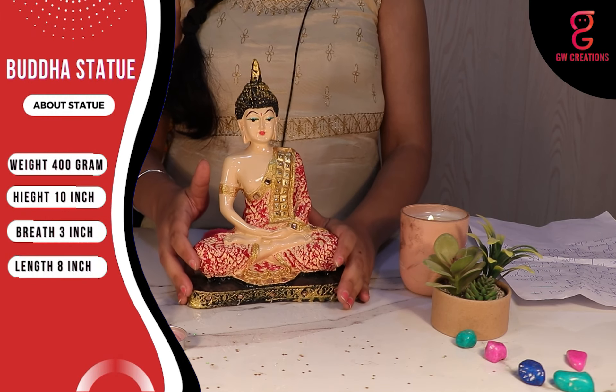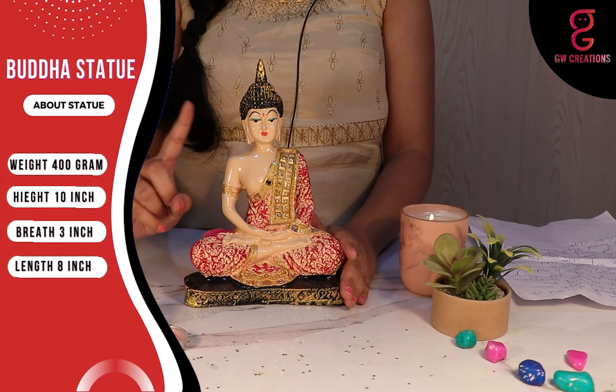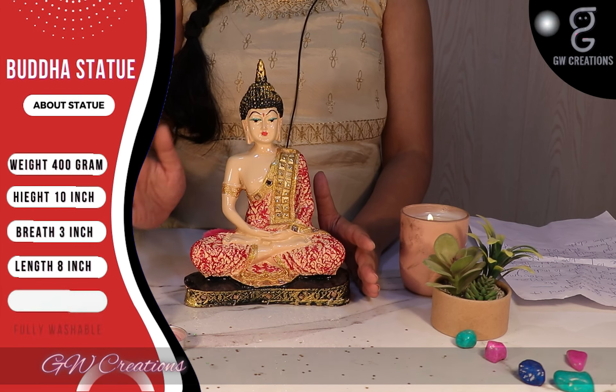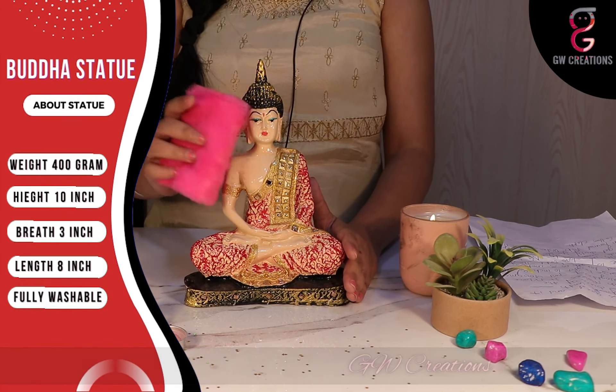The statue is pretty light, the finishing is smooth, and the colors are vibrant and don't fade away easily. No worries if it gets dusty — you can easily wash it with normal tap water and clean it with a soft cotton cloth.